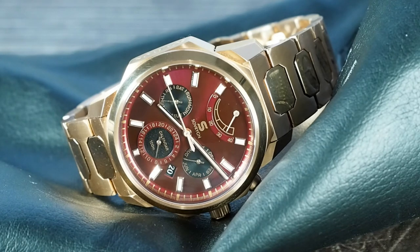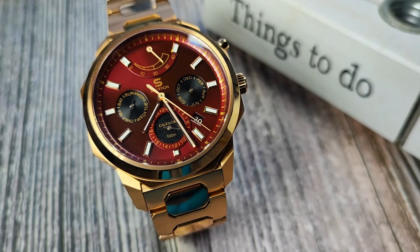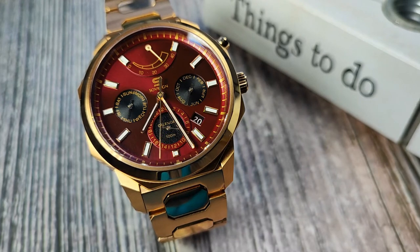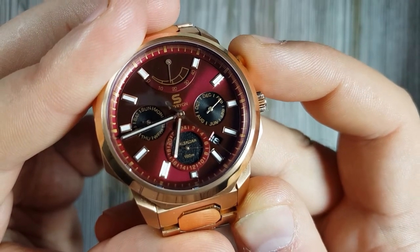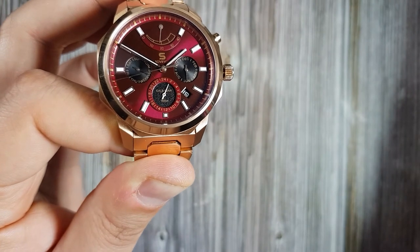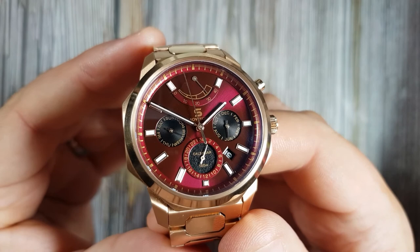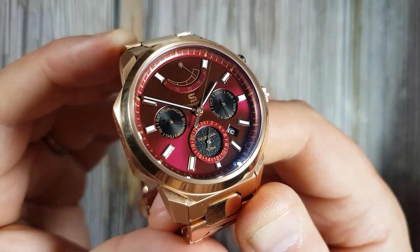The sub-dials each have their own function. At 12 o'clock you'll find a power reserve showing how much power is left before you need to hand-wind or use a watch winder. At 3 o'clock is the month dial, displaying months of the year — due to the dial size only six months are shown at once with a line in between indicating the intermediate month. At 6 o'clock is a 24-hour sub-dial currently showing 2 a.m. At 9 o'clock is the day sub-dial, large enough to show all days of the week. And at 4 o'clock is the date window. This watch really covers everything you need to track time and date.